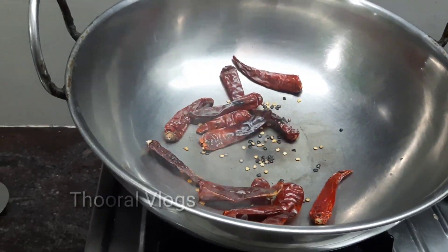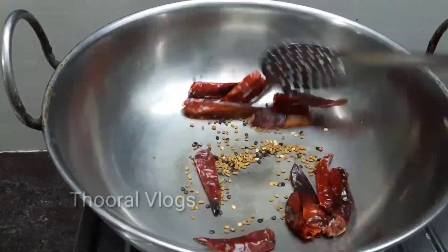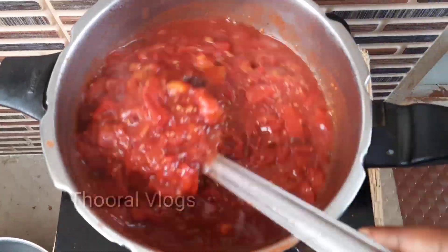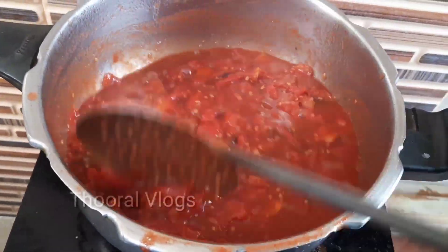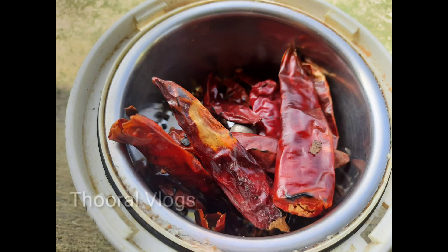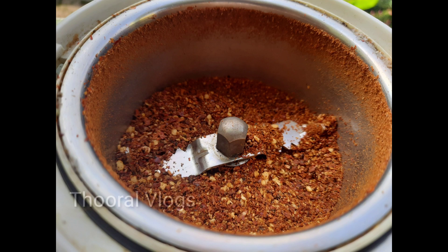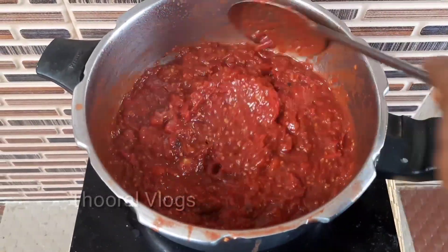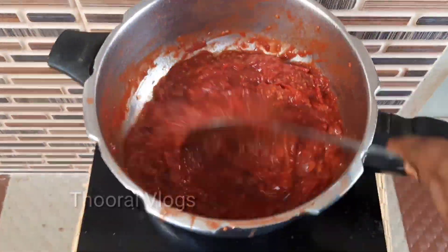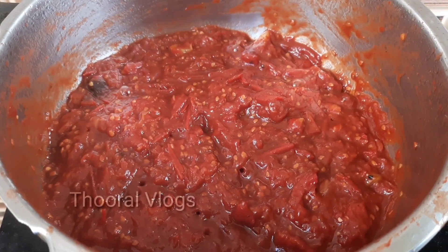Let's add a small tablespoon — add this to the ground, see how it is. Let's add a little grind; we can add fine powder. This is the ground. Let's add a little.